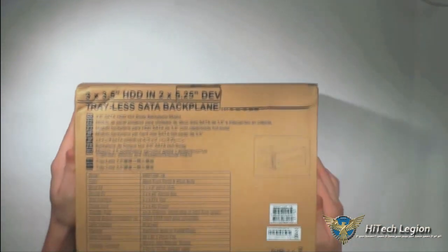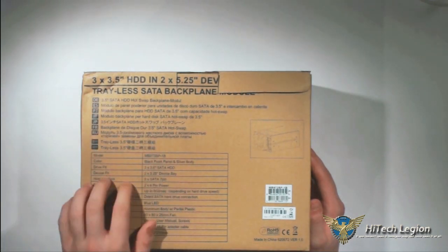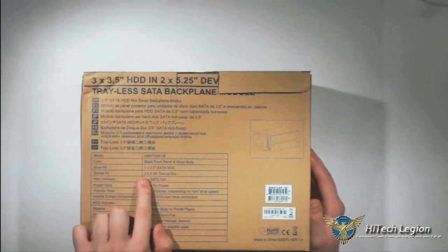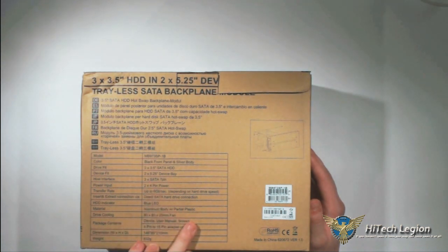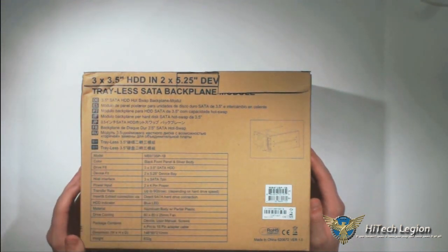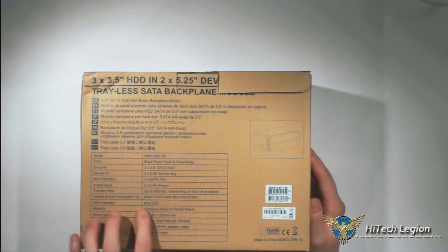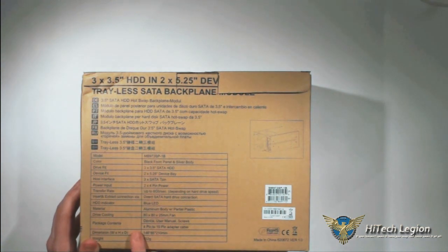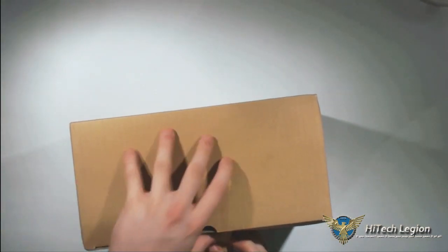On the back we've got the features: it's a 3.5 inch SATA hot swap backplane module. It's got a black front and silver body, fits three 3.5 inch SATA hard drives in two 5.25 inch device bays. It uses three SATA 7-pin connectors and two 4-pin power connectors. Transfer rate is up to 6 gigabits per second, uses direct SATA hard drive connection, blue LED, mostly aluminium with some plastic, and an 80 by 80 by 25 millimeter cooling fan.